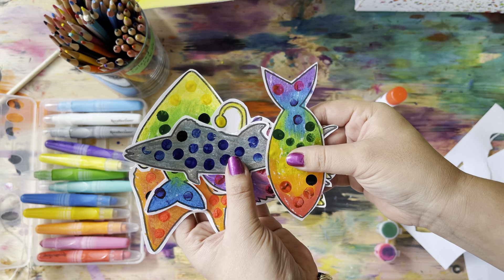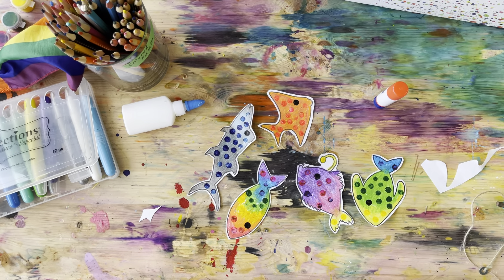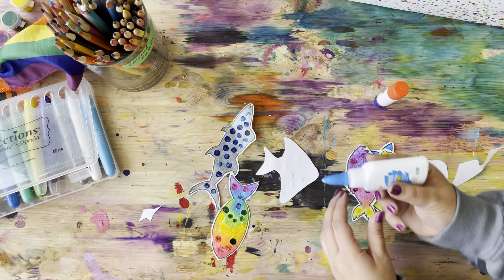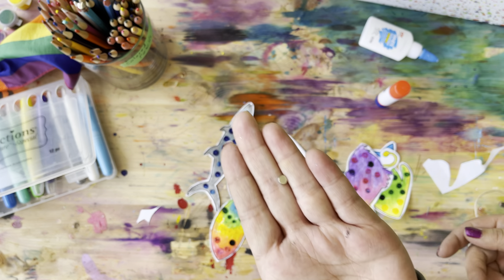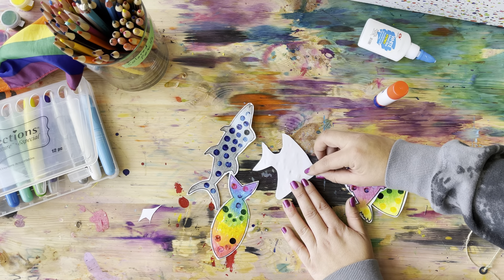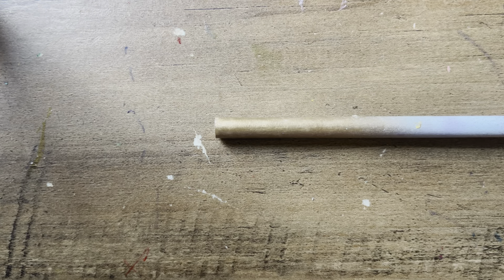I am all done cutting out my fish — they look very awesome, tropical, bright, and colorful. Let's do our next step. Lay them all out in front of you, and we are going to add our magnet. Pick whatever fish you like, flip it over, get the glue stick, and do a tiny little dot of glue. Now find that tiny magnet, plop it down right into the glue, and wait for it to dry. Time to press pause and add your magnet.